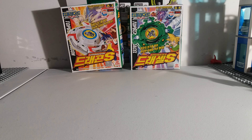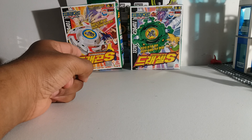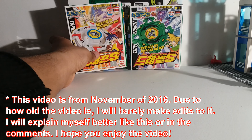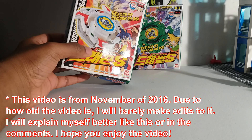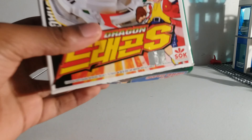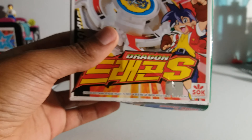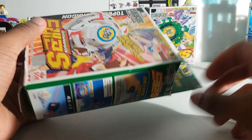Hi everyone, this is the Legendary I, back again with more. This time doing a video about the package that just came in today. It came with Dragoon S, Dragon Storm, and Dracil S Dracil Shield. These are the original Beyblades, some of the first ever to come out as far as I know, and it's from Sonokong, so you know it's real. I'm gonna do an unboxing on Dragoon S for today's video.